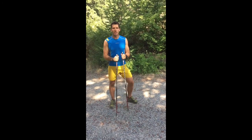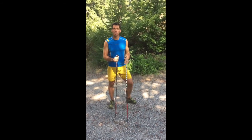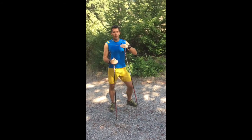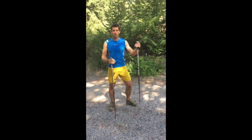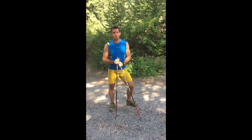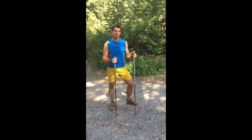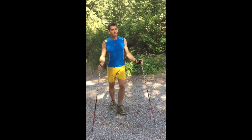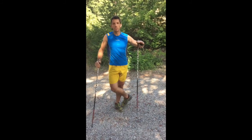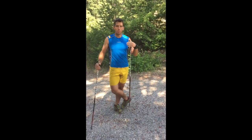Hi, I'm Sam Naney with Cascade Endurance, and today we're going to talk about the technique of moose hoofing, which is a step in the progression of ski-specific movements that you can do in the dryland season to prepare for winter ski mountaineering, Nordic ski racing, or anything on skis where you have a gripping surface, whether it be skins or wax.